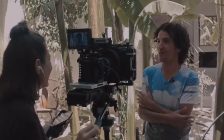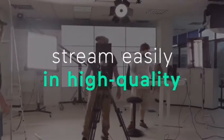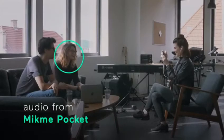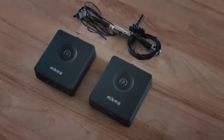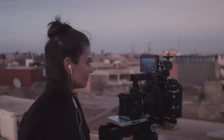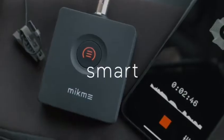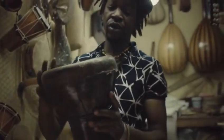MicMePocket will transform the way you film. For live streams, there's no need for big equipment or big teams anymore. With the MicMePocket, you can share your content easily and quickly to the world. Stream live to your social channels without losing any audio quality. MicMePocket — reliable, smart, compact. Give your story the sound it deserves.